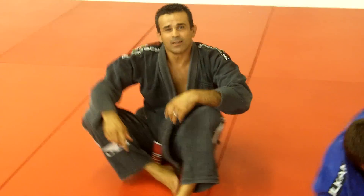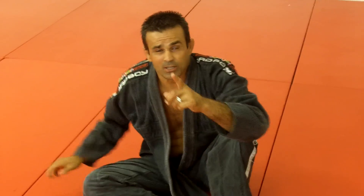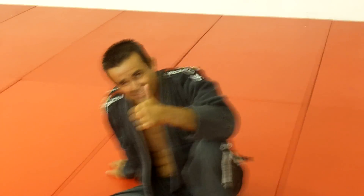This is the position of the week. See you guys next week. And don't forget, nothing more important than Jiu Jitsu. Thank you.